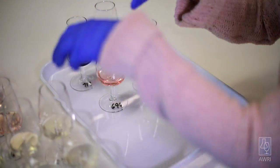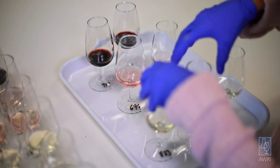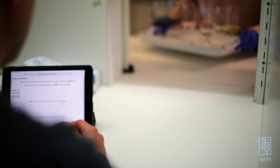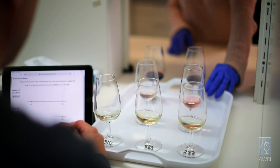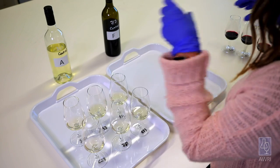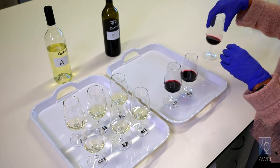Each judge should have the glasses arranged in a different order. You can either advise judges to shuffle their samples randomly, or the person setting up does this. I am using trays here to serve wines to judges in different orders. A negative control should be included in each set. This is a clean, no-smoke-affected wine, preferably the same variety as the samples being tested.